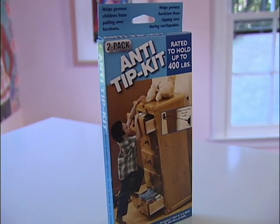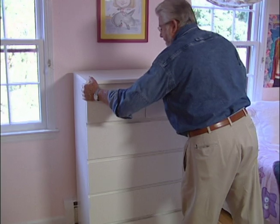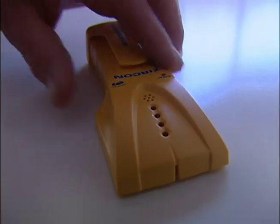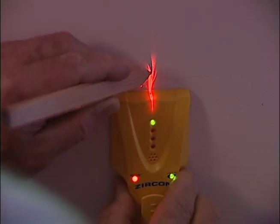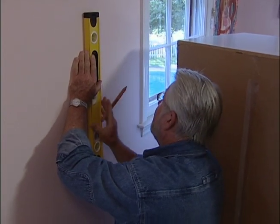An anti-tip kit can solve the problem, and it's very easy to install. Begin by moving the furniture away from the wall. Then use an electronic stud sensor to find the wall stud nearest the center. Mark the edges, then draw faint pencil lines to outline the stud location.